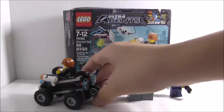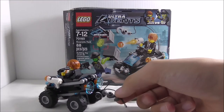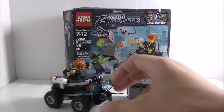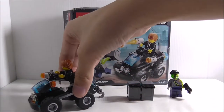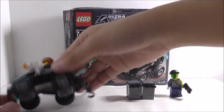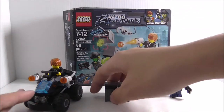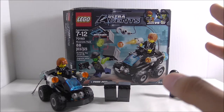The only problem is that the winch hook is hard to connect. But I like how the quad bike detaches into a jet speeder, and the crates are a nice touch too. Overall it's a really nice small set — it is retired now, which is a downside, but if you can find it I'd recommend picking it up.